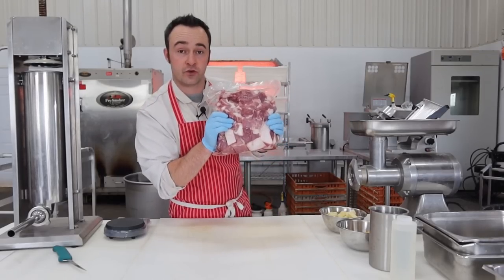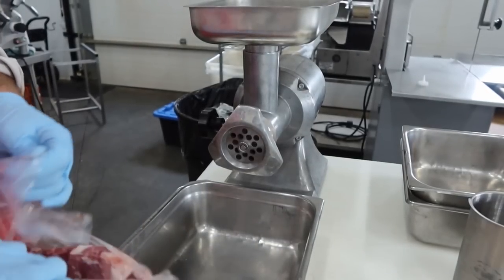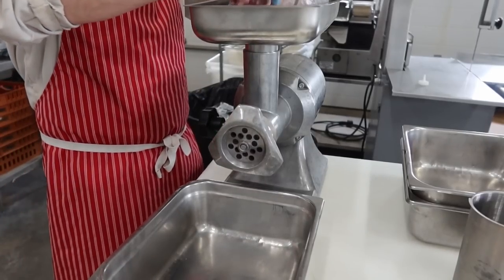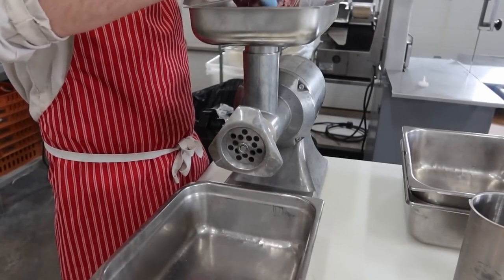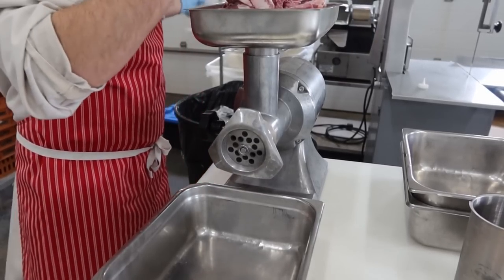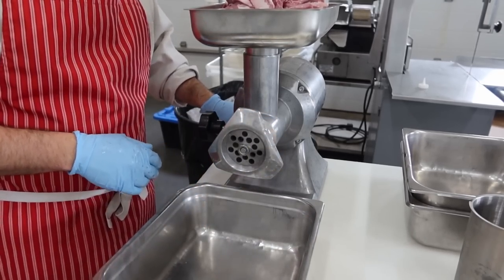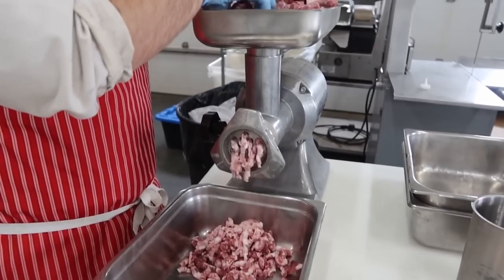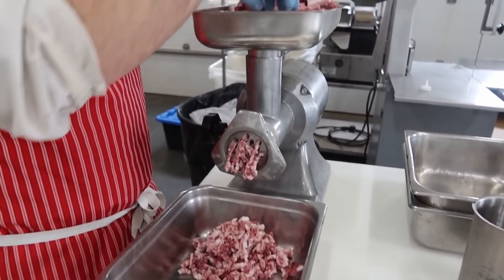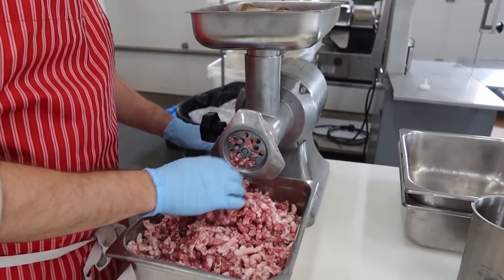I just pulled this out of the freezer, so the meat's nice and cold. This is just pork trim — a combination of squaring up cuts for pork chops and cleaning up the shoulder for making roasts. Make sure the grinder head's on good and tight so it doesn't smear. First grind — it goes through nice and easy on this coarse plate since the meat is cold. There's our first grind, run through the grinder.